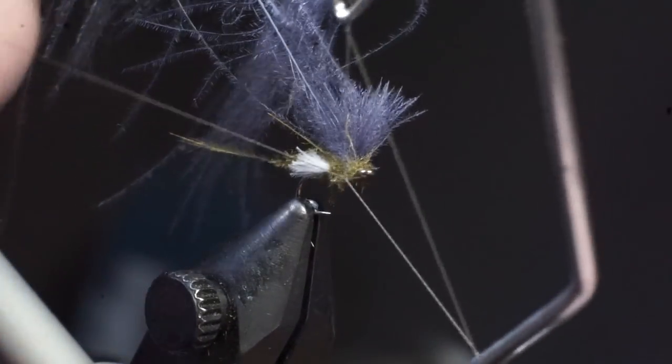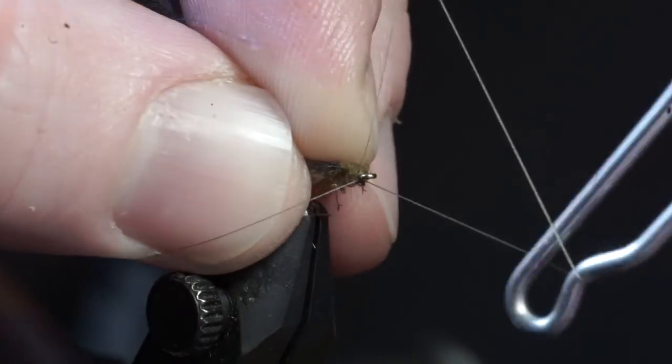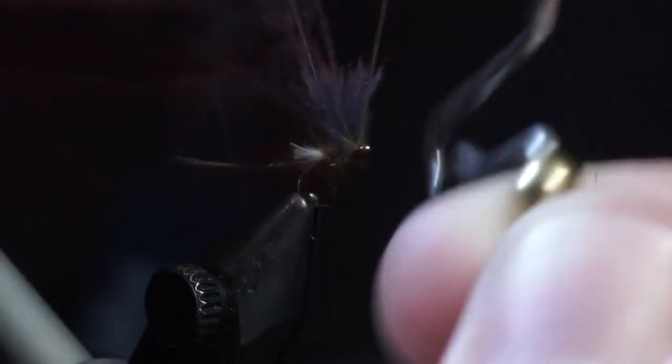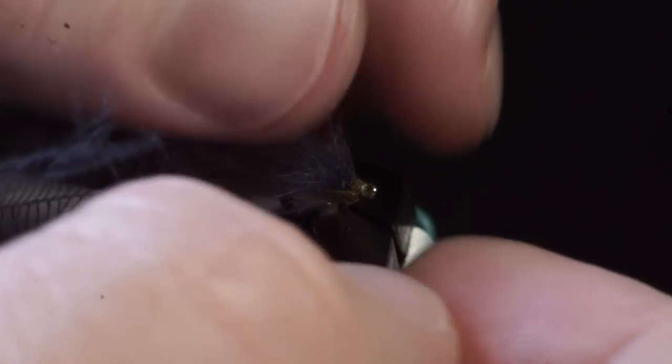I didn't show cementing the thread before a whip finish, but I would definitely advise doing that. After whip finishing your fly and trimming off the thread, you can separate the wings a bit.